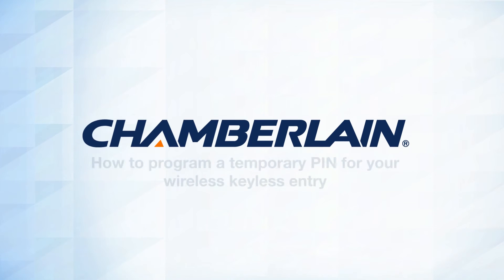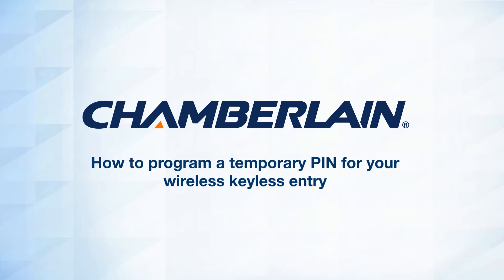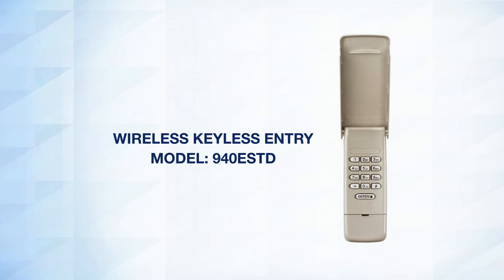Thank you for choosing Chamberlain. Your wireless keyless entry allows you to program a temporary PIN so that a visitor, such as a service person, can have access to open the garage door. This video will show you how to program a temporary PIN for wireless keyless entry Model 940 ESTD.